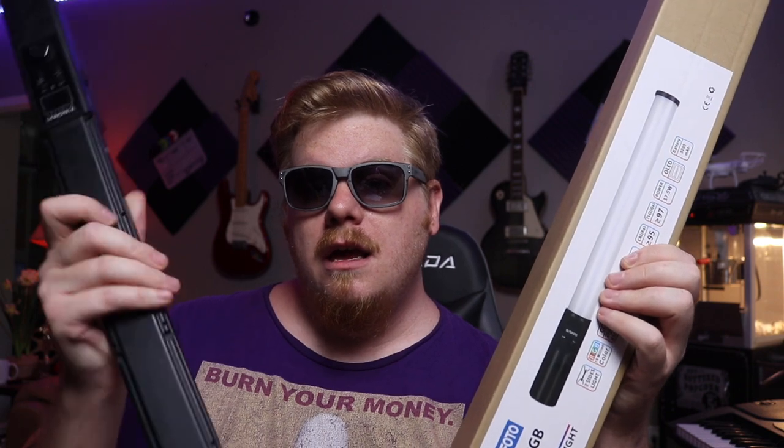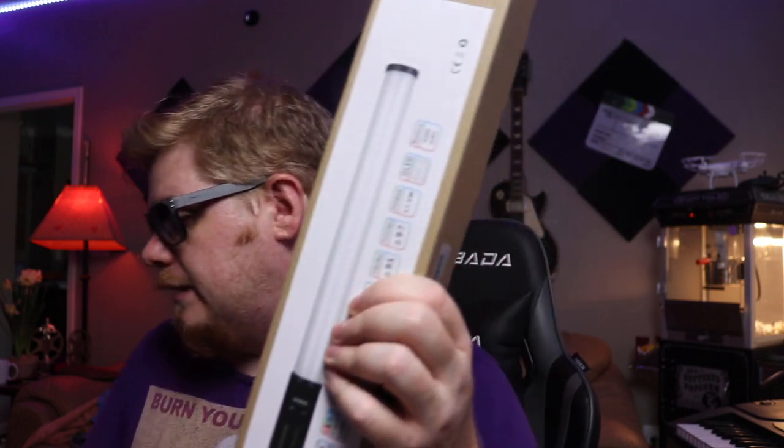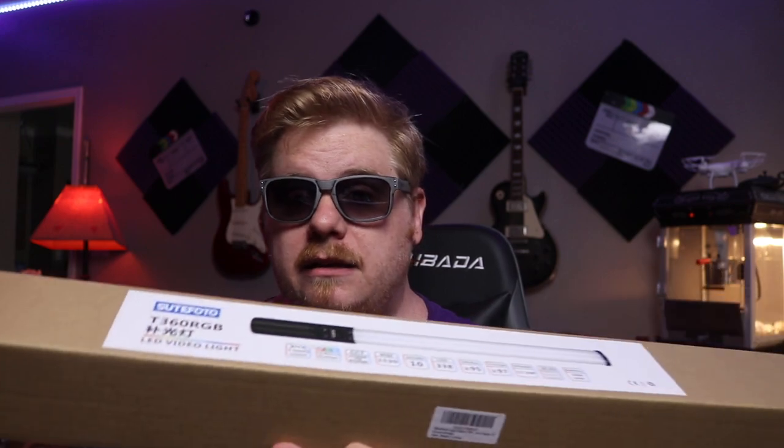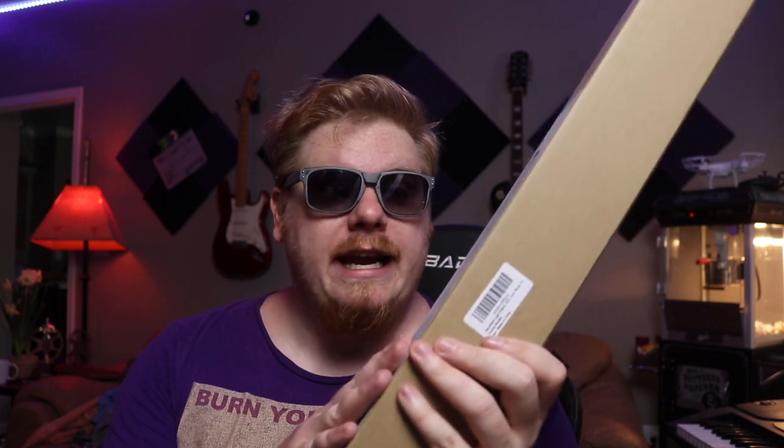I will note that they did send this light to me for free. They saw my review of the Yongnuo YM360, which was a pretty awesome light. They sent me the product for free, but I did let them know that does not buy my opinion — this is not a paid advertisement. They said it's going to make a lot of improvements on those lights, and I thoroughly enjoyed the other ones, so I'm really looking forward to this.